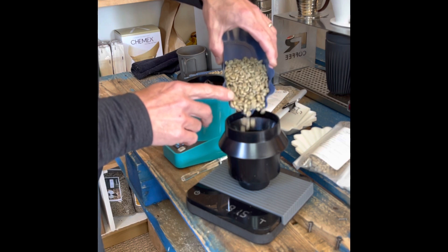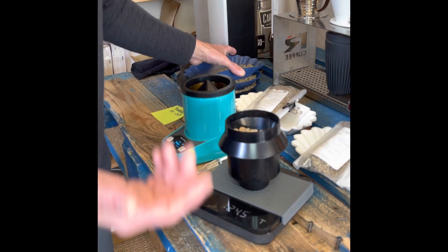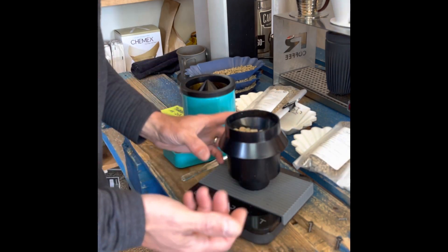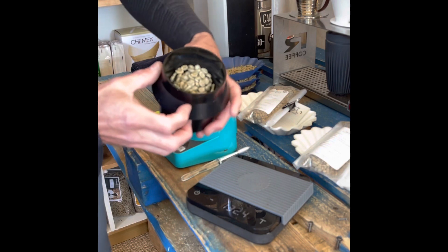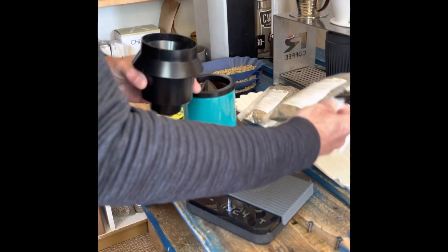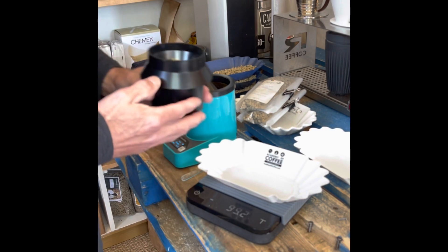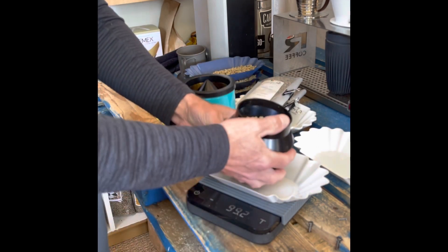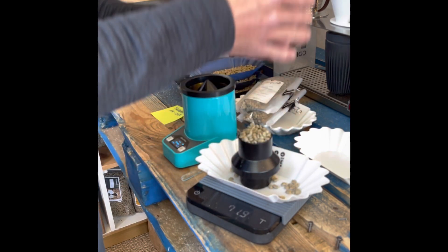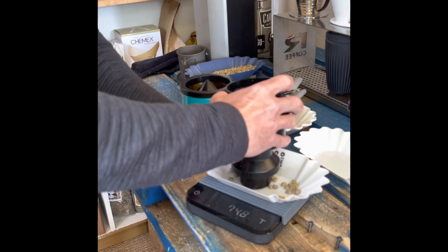This is the Kenya Tambaya AA. For those who are familiar, AA is a measurement of size in Kenya; other African coffees use AA, AB, B, C as size measurements. Here we have our coffee filled up to over the edge. The only thing not included in this machine is a way to contain the coffee when you lift the chamber — it does spill from the edges a bit. So I just need to level it off and get it nice and flat.